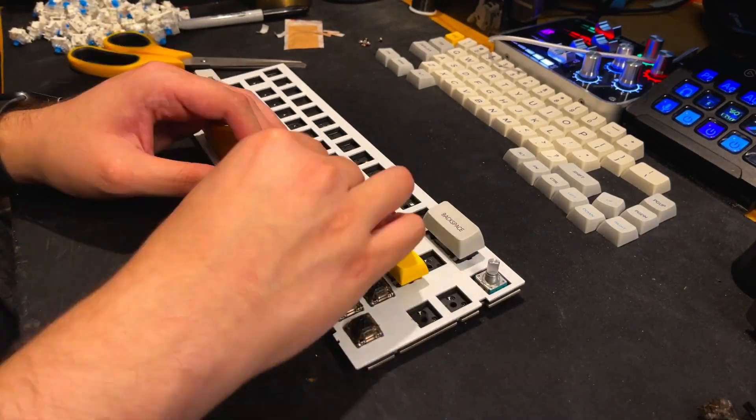I ended up going with lubed and filmed Gateron Black Ink V2s and I'm so glad I did because they have such a deep and thocky sound. I went with those switches because it's basically what I had available without having to tear down other keyboards. For the rest of the mods, I left the stock keycaps alone at first, but I do own GMK Blue Samurais and ended up putting those on along with a new gold knob — it looks so good. I also tried the stock keycaps because they're MDA profile. Getting used to them was really weird as the alphas felt very homogenous, but they're really thick, high quality, and definitely contribute to the sound.